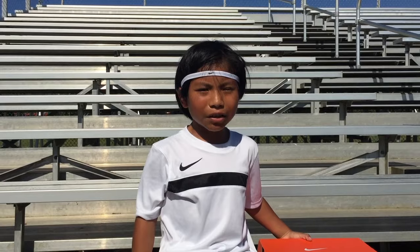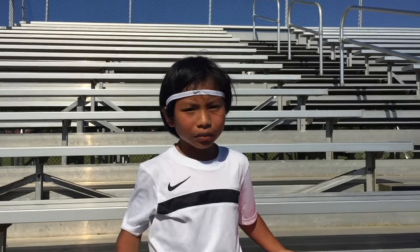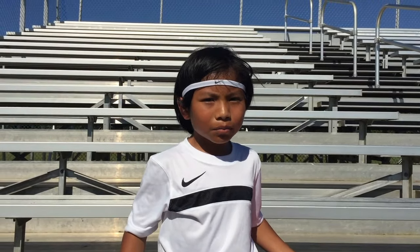Welcome back guys, today we have another unboxing. As you can tell already by what I'm wearing, we have some Nikes. I got my hands on the new Nike Mercurial.